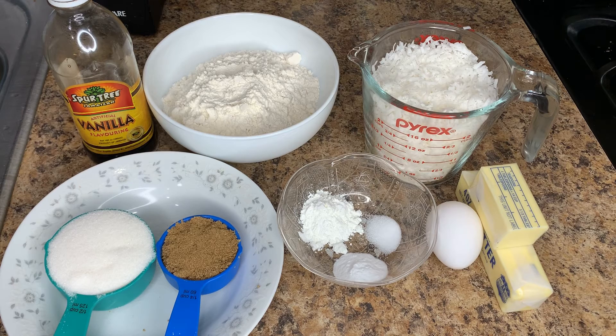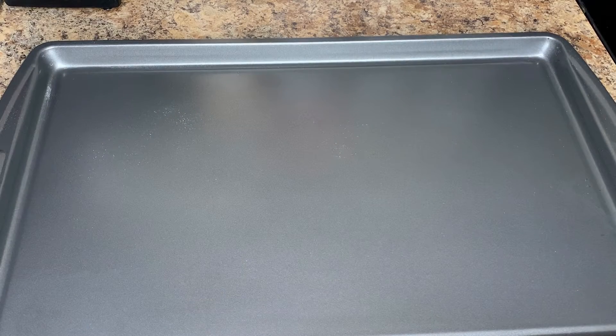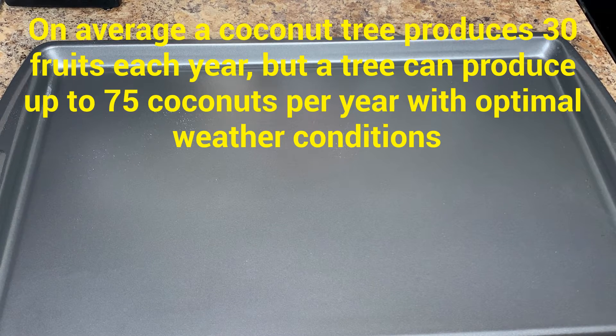First thing first, we're going to get the coconut toasted. Make sure your oven is preheated at 350 degrees. The first part of the process is toasting the coconut — we need it to be golden brown, not burnt.